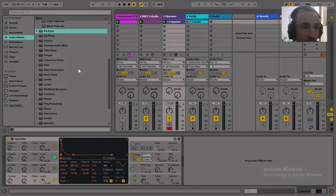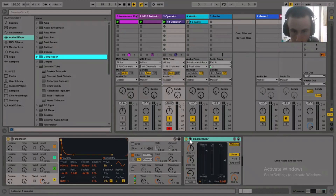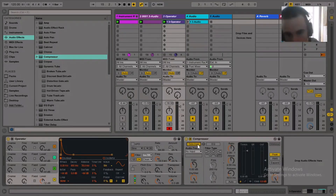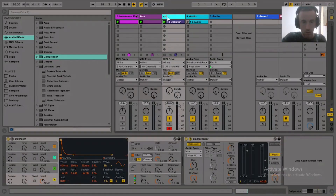Put a sidechain compressor on there, taking the audio from your kick drum — name it the sub. Got the sidechain input coming from that kick drum you just created. Every time that kick drum plays, it's going to trigger the compressor and duck the volume on the sub bass every time the kick hits.